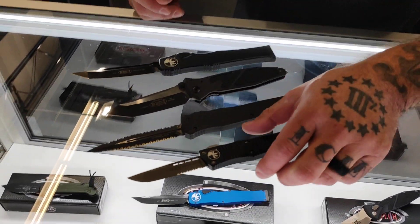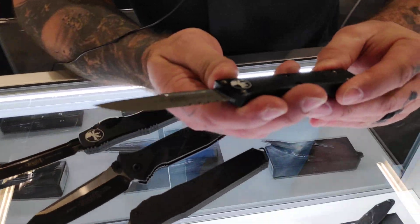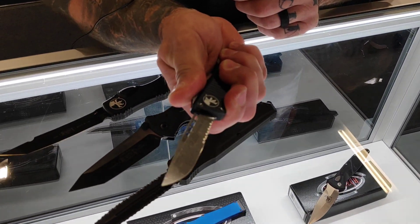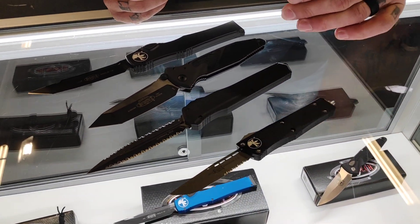Hey guys, Jason McCoy here with Microtech Knives at IWA Outdoor Classics 2019. I just want to show you some of the products we brought this year. It's our regular side partially serrated Trodon. We've got an apocalyptic finish on this one. It's 100% American made — we even make our own screws.